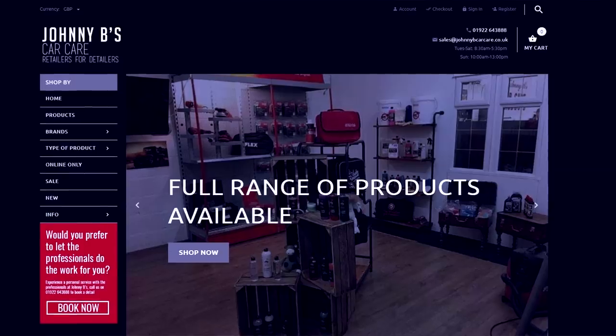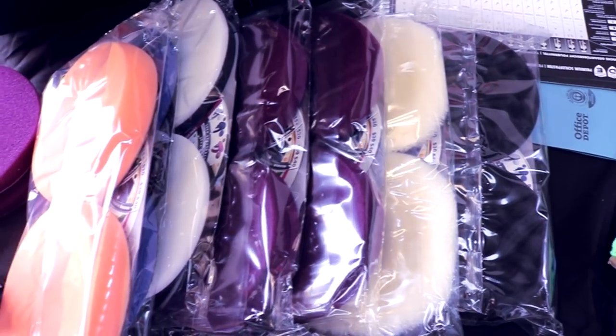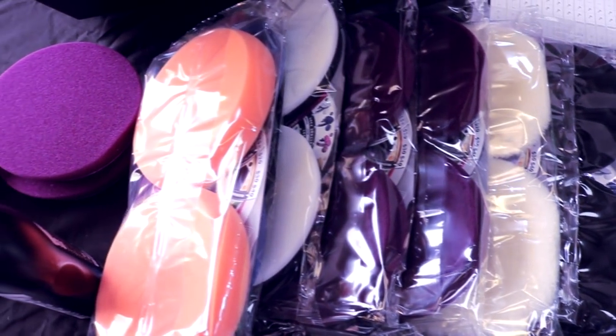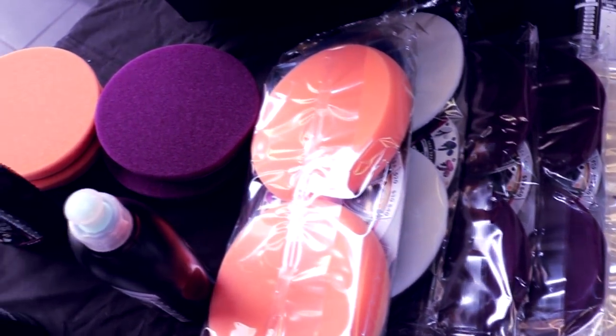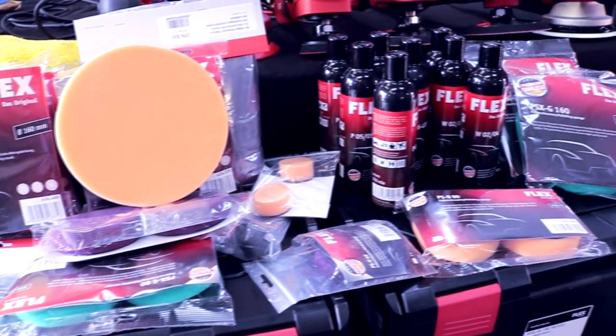The event was also supported by Johnny B's Detailing Store, and they are a walking detail store — one of very few. You've got places like Halfords all over the country with a quite limited range and no one to ask, and then there's a handful of places where you can go in and actually talk to guys who are professional. They also run a proper detailing outfit at the same location as the store, so you can get a lot of good advice on all the products there. They sell the Flex stuff and the Show Concepts Abrasives featured in today's demo, so I'll put a link for them in the description.